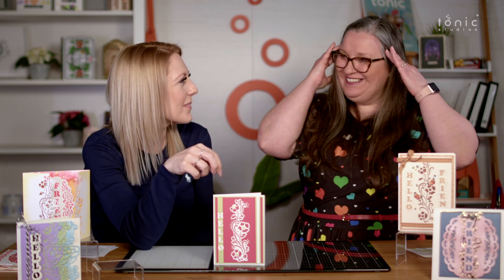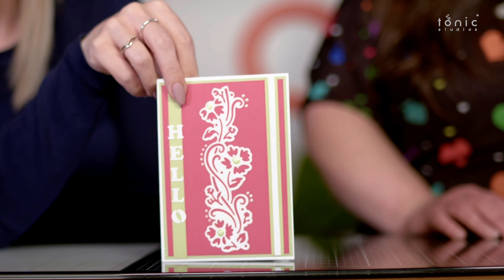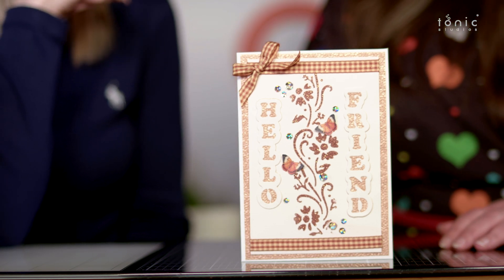With some die sets there's so much you can do that you look at them and think 'where do I start?' But if you can see some sample cards to start you off, once you begin making something the ideas just flow one after the other - and then you forget to cook food! This next sample - they've cut it out and put it back on top of pink card. And you can use the die as a stencil too - and here's one that's actually been used as a stencil. That's pretty!